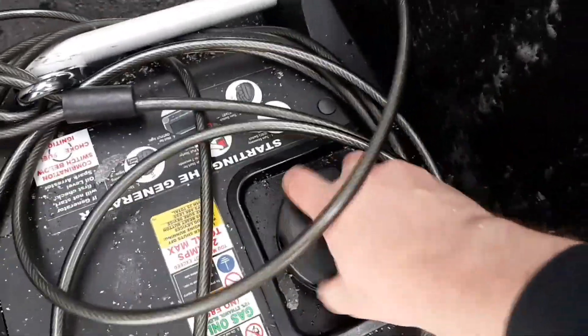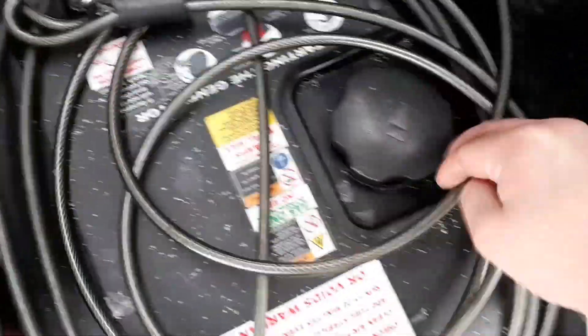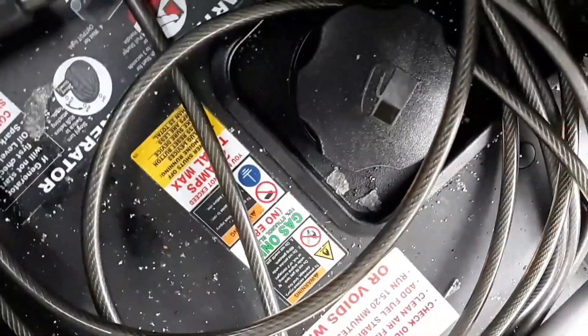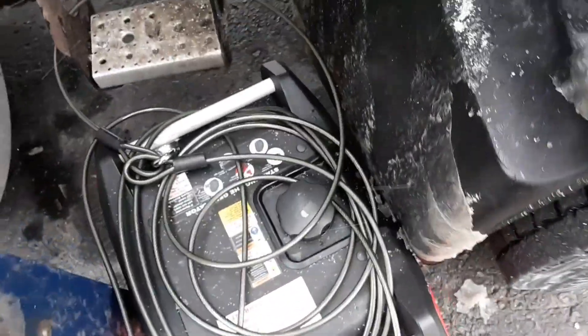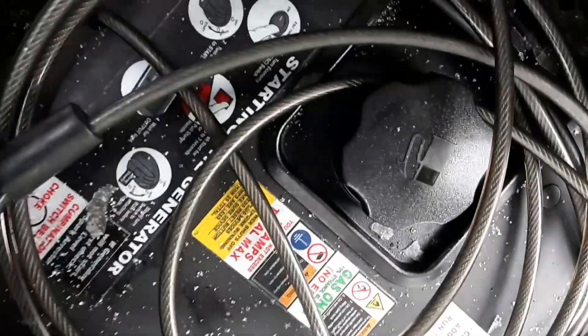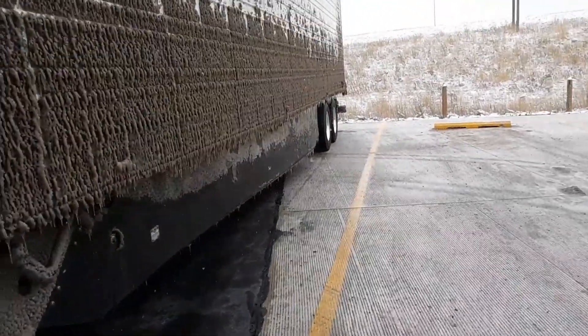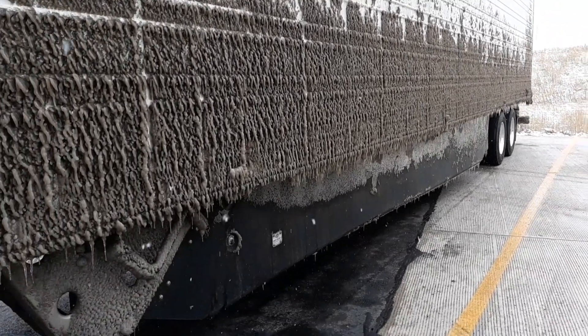Get it on there tight, loosen it up a bit, stick that under there. I had to get my hours. It's already warmed up. Yeah, check it out — it's cold here in Wyoming. That's from earlier and that's frozen on.